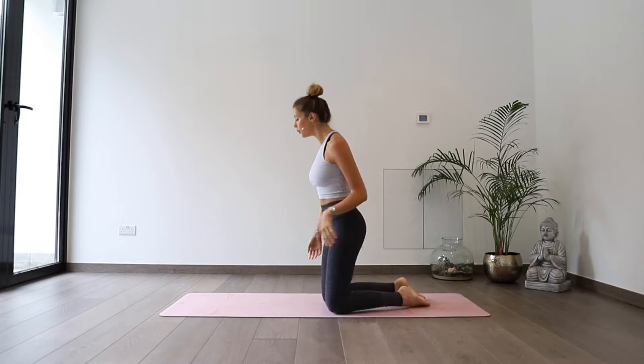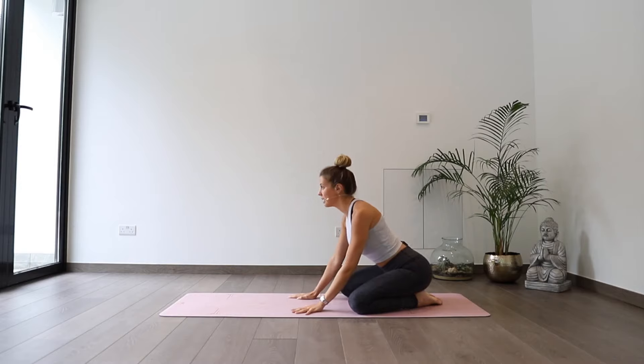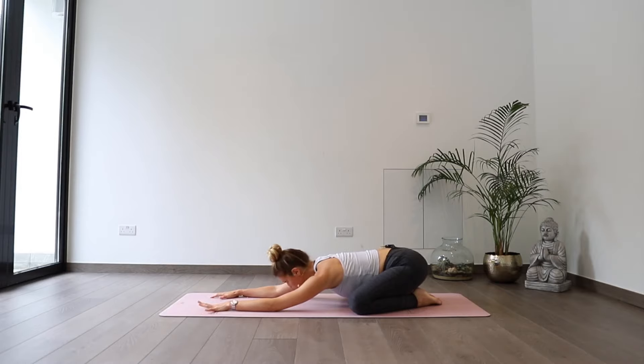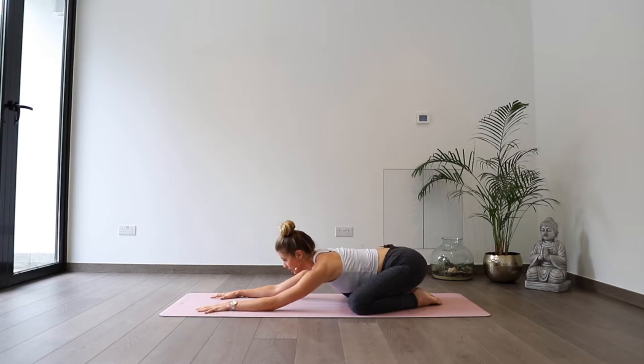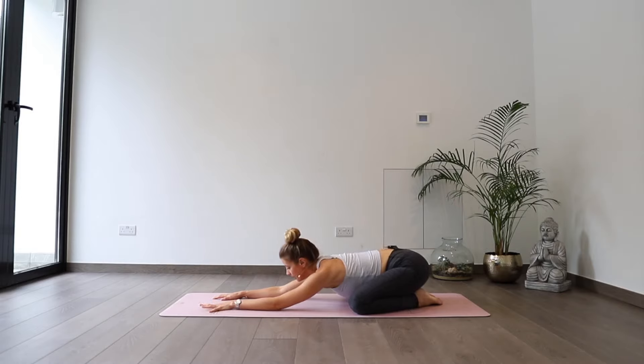Okay guys, so today we're going to start out in a child's pose. Let's take our knees super wide, almost as wide as your mat, big toes together to touch, hips pressing back towards your heels, stretch your arms out in front of you, and let your head rest nice and heavy down onto the mat. Just taking that moment to start settling into your mat, into the ground beneath you, feeling the hips rest nice and heavy back towards the heels.